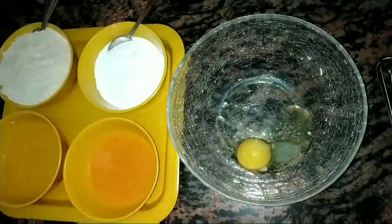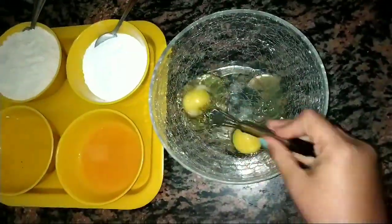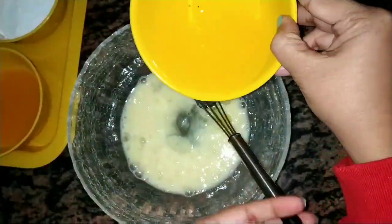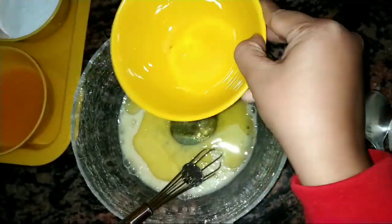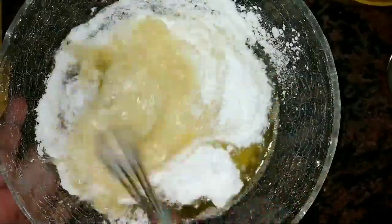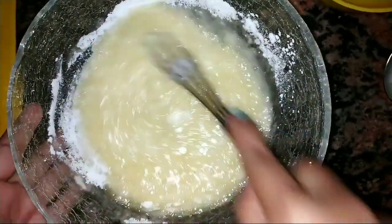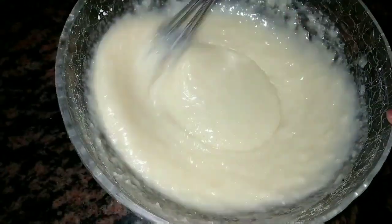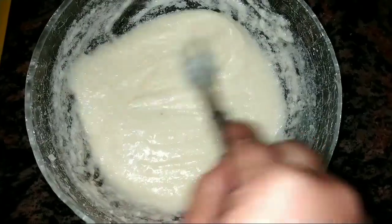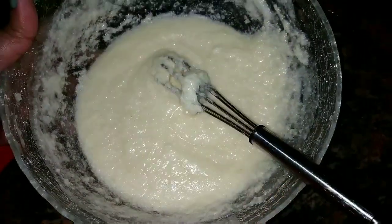First we'll take 2 eggs and beat them in a bowl. After beating the eggs, we add half a cup of ghee — you can use butter. Next, add powdered sugar and mix it very smoothly for around 5 to 10 minutes. Blend it as fast as you can until you get a light and fluffy consistency. You can do this with a hand blender or a mixing jar as well.